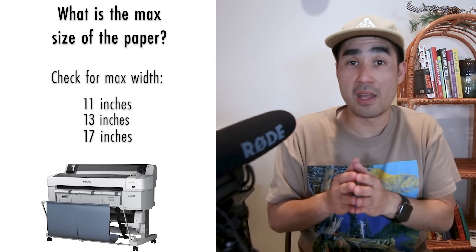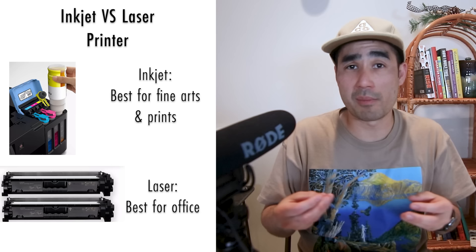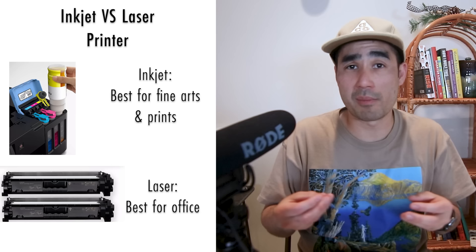If you want to go bigger than 17 inches, you'll have to look at larger printers that are like four feet long. The next thing to consider is do you want an inkjet or a laser printer? For fine art prints, you're usually going to want an inkjet printer because it's going to blend the colors better. A laser printer is better for office environments — graphs, charts — when you don't need that level of blending and quality.